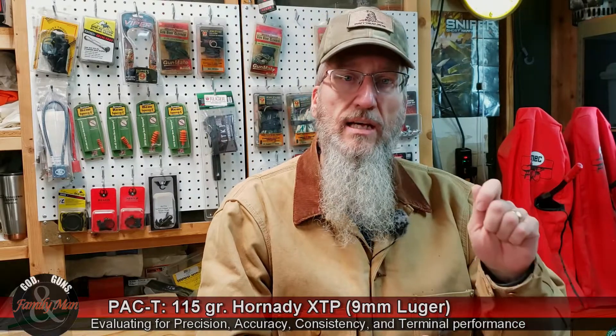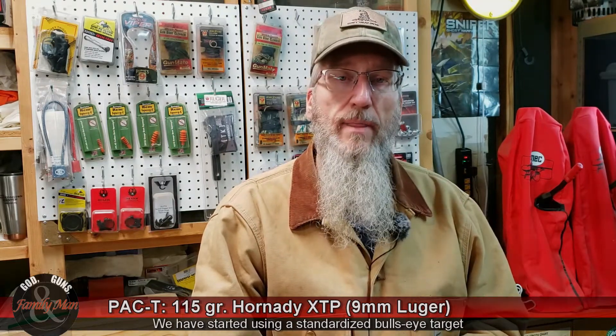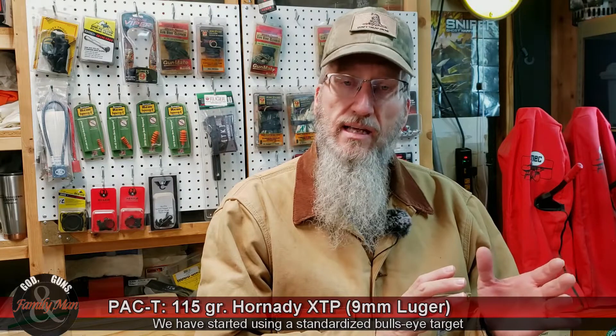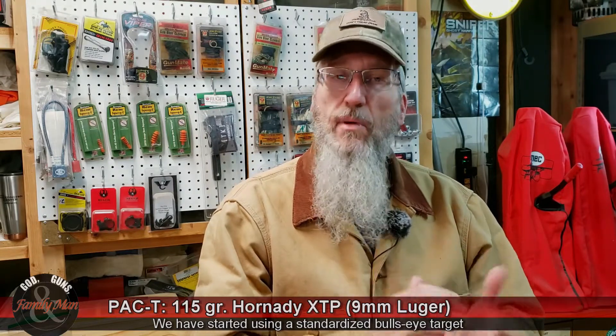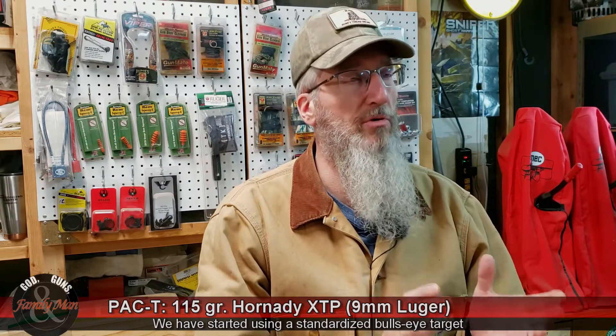What we want to do is test precision — that's the extreme spread of a five-shot group — accuracy, that's the score on a bullseye target, and consistency, that's the shot-to-shot difference in muzzle velocities, as well as terminal performance.